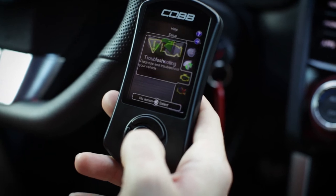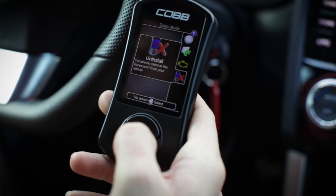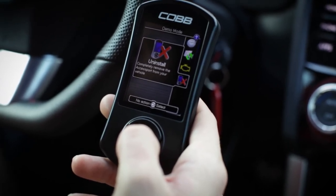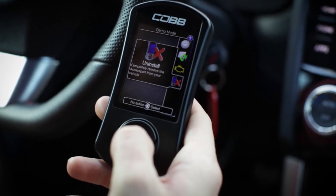Now we're going to go to the uninstall section. Here's the uninstall section on the main menu of the access port — this is after the access port has been installed to the car. When you select uninstall, the car will revert exactly back to stock. So we'll go ahead and select it.